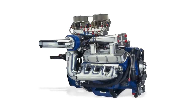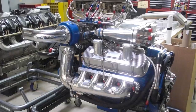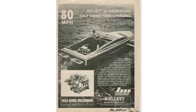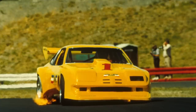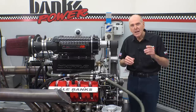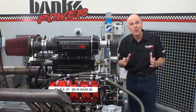We first used liquid-coupled intercooling on our marine offshore racing engines back in 1975. These were dual-core intercooled, twin-turbo, dual-quad, gasoline-fueled, big-block Chevys. First use in a car was Roy Wood's Emsa Monza in 1976. We've been doing this liquid intercooling stuff for more than a minute.